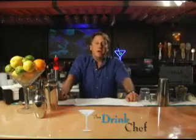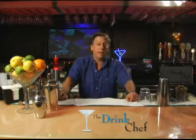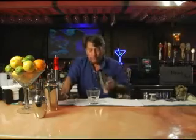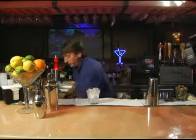Hey, Blake here. Right now I want to show you a nice old-school cocktail called the White Russian. The White Russian is served in a bucket glass full of ice. We'll build this drink directly into the serving glass.